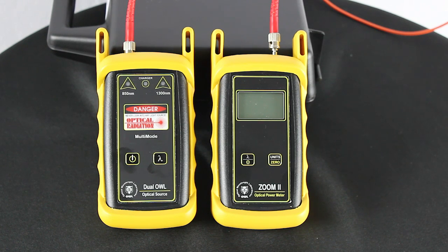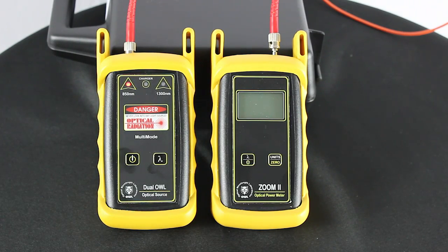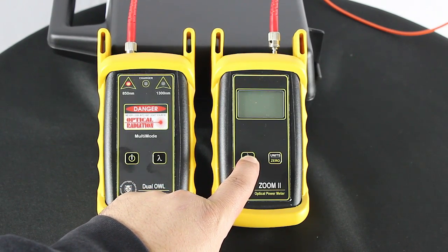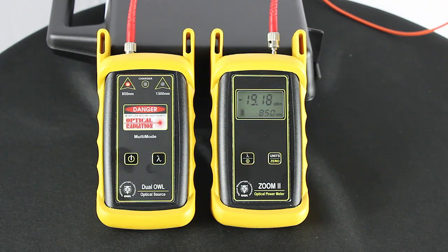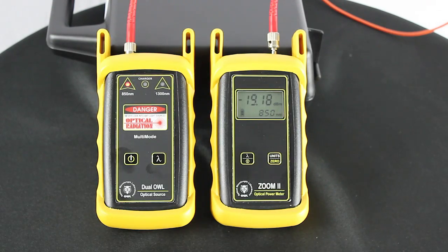Before we check our fiber length, we want to make sure that the equipment is working properly. So we're going to connect the power meter and light source together with a straight patch jumper. Let's turn the light source on — you're going to notice the 850 pop up. Now let's turn the power on the power meter. Notice that we have it set at 850 as well.